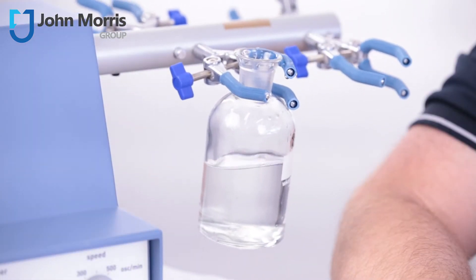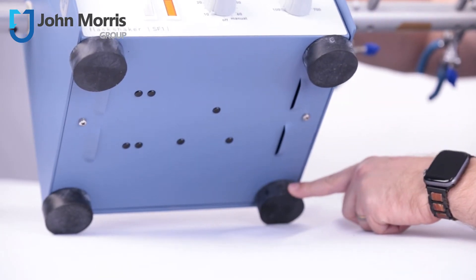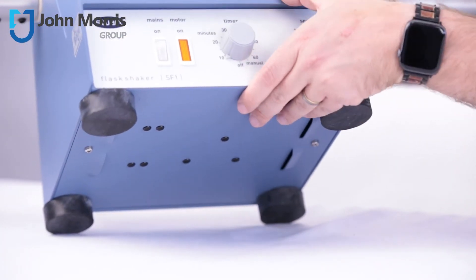To avoid splashing on startup, the SF1 features a soft start feedback controller. This product feels stable thanks to these rubber feet centred around an eight kilogram mass, and it gives you a constant speed irrespective of the loads.